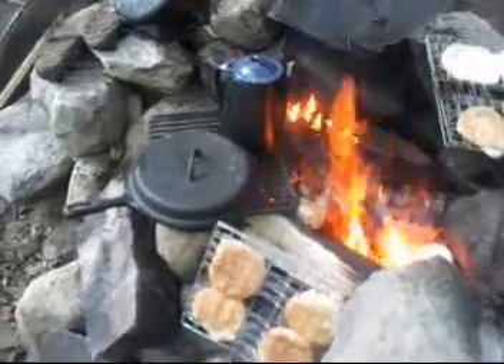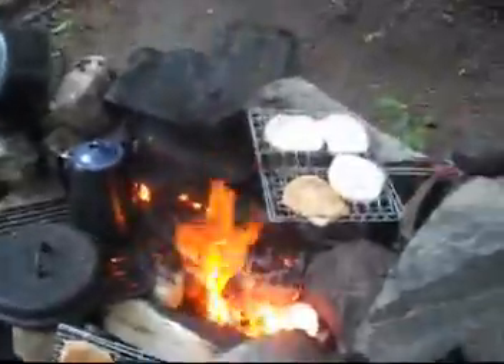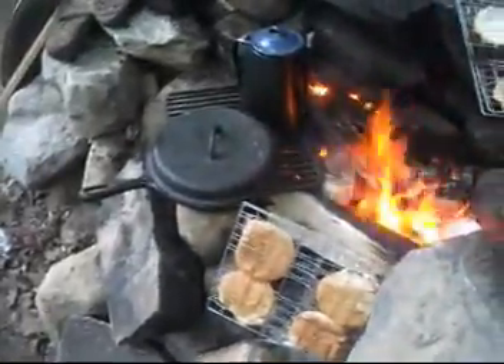This is gravel root. Supper's cooking — hamburgers, fried onions, coffee.